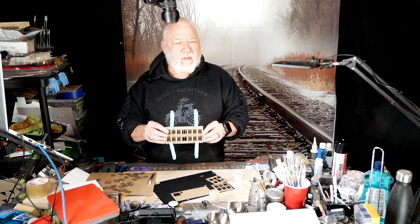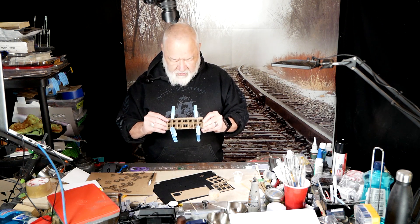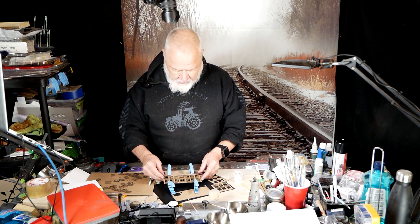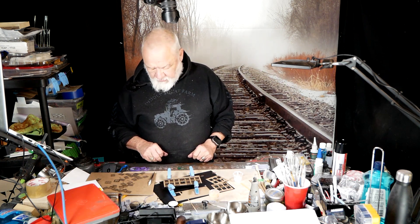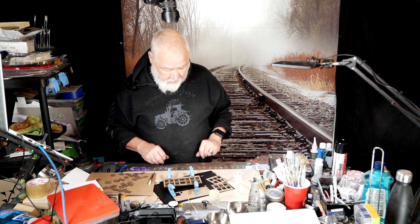We have it all built, and we're going to let this dry. I will do the side walls off camera.